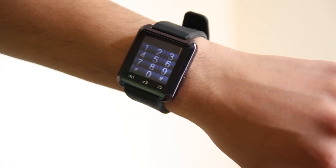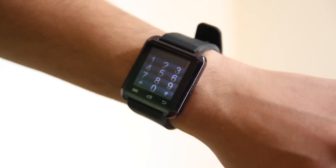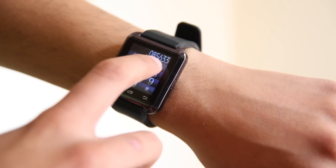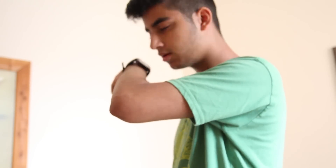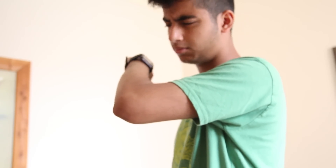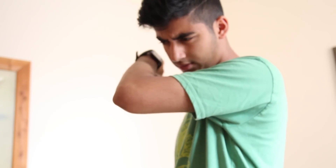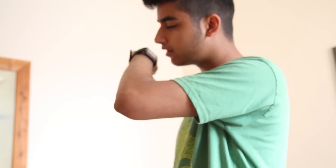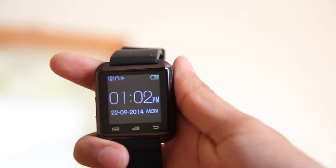A major standpoint of this U-Watch is that you can make phone calls. I've used this feature quite a bit — you can answer and hang up calls all from your smartwatch. Of course you're going to look a bit weird talking to a watch on the street, but it does make me feel a bit like James Bond.